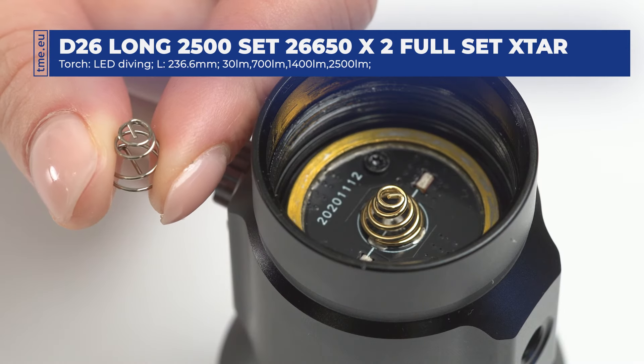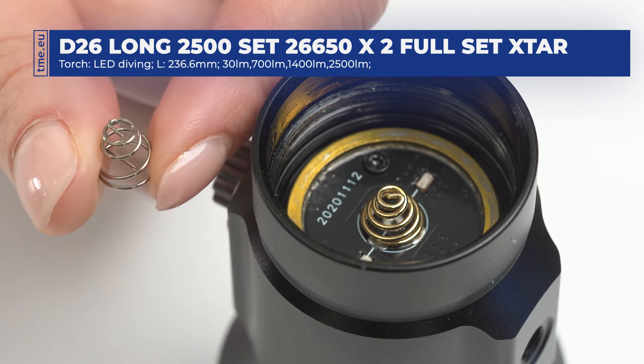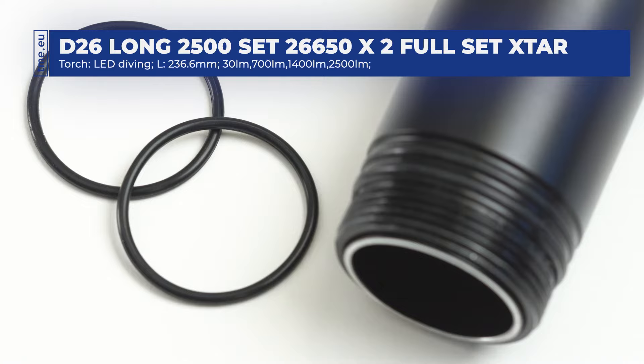Gold printed springs prevent oxidation and improve efficiency. The set contains one spur spring. The battery compartment is secured with two O-ring gaskets, making sure that no water will come through. Two additional gaskets are included.